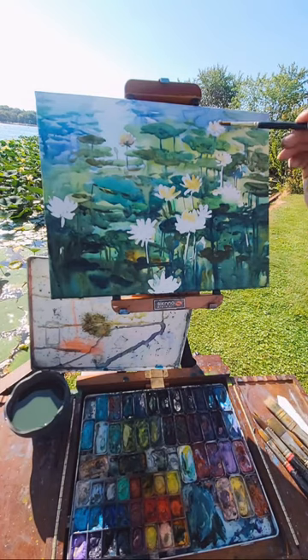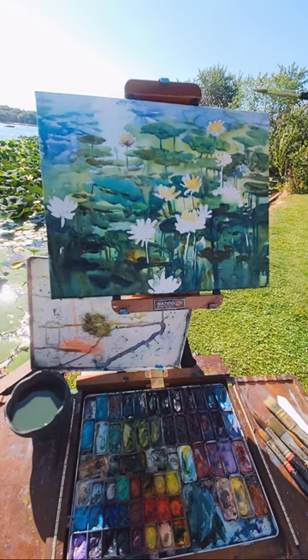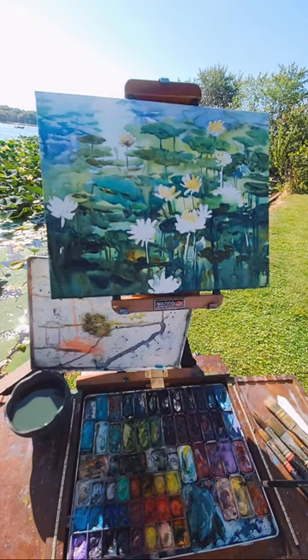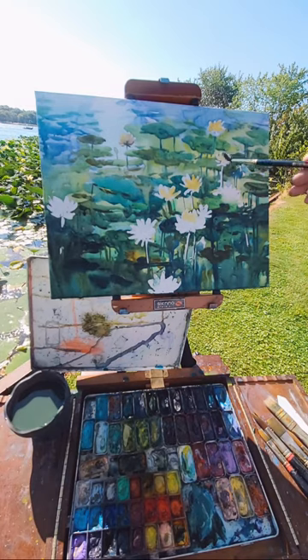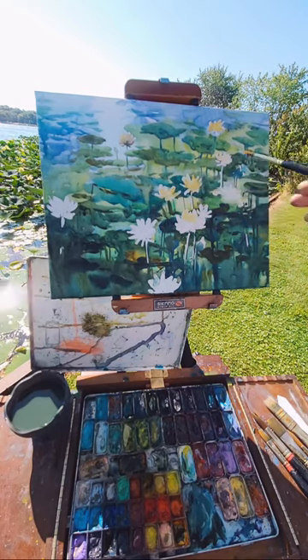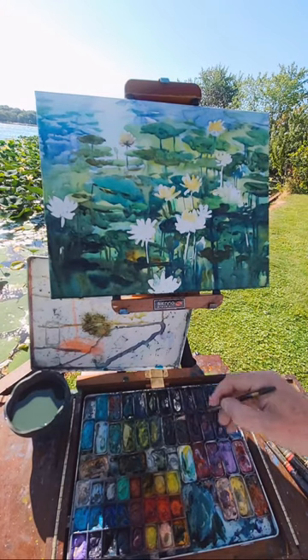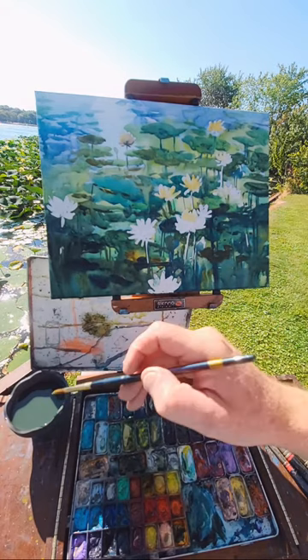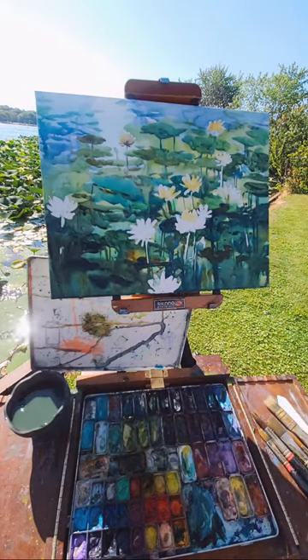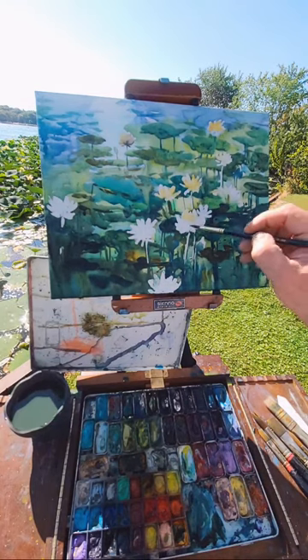I'm using Hansa yellow for this, because Hansa yellow is kind of opaque-ish — it's like a yellow with white in it. So this is the light part of the flower, and then I'll go in and do the darker parts that are in front of it. There'll be darker leaves on the front side because the light is shining through and that's the shadow side.